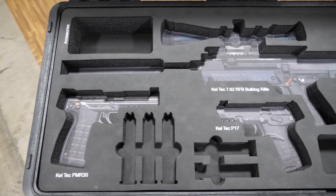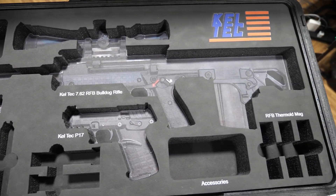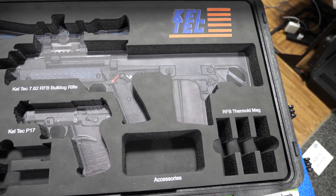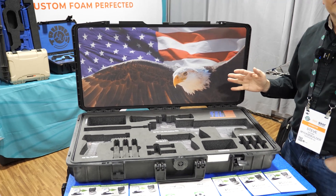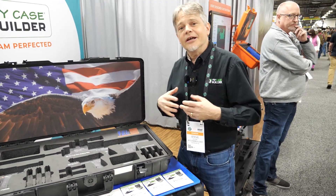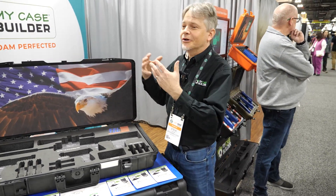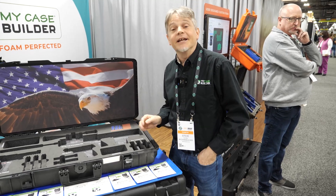So logos, labeling, you can print the objects that go inside, lids, QR codes, all kinds of things. In fact, you can create a background to your foam. We could do things like American flags or camo, or anything like that.